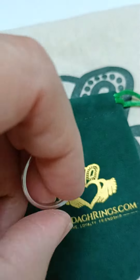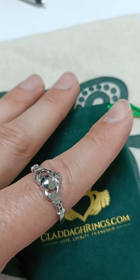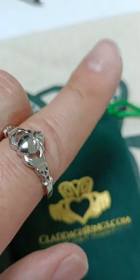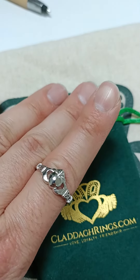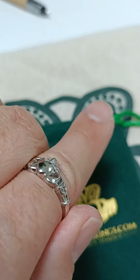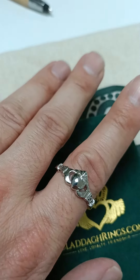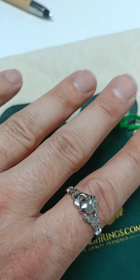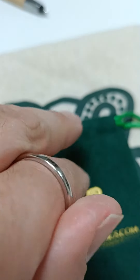I'll show it to you on my fingers just so you get an idea of the proportions. Compared to a traditional Claddagh ring, as you can see, it's just a little bit slimmer. Some people prefer these proportions. This ring is a size 11 and a half, so it's just slightly too large for my ring finger, but some people like that size and those proportions.